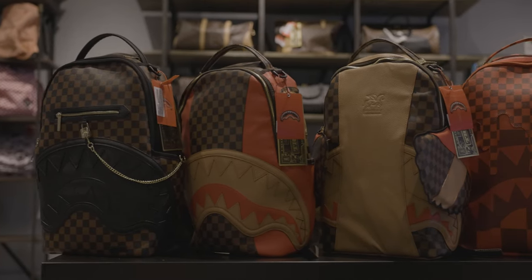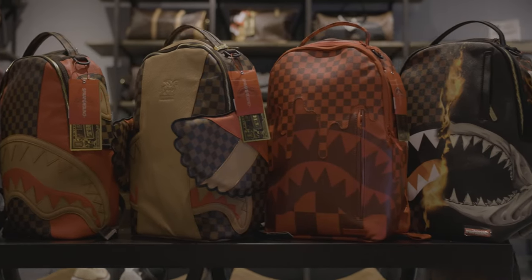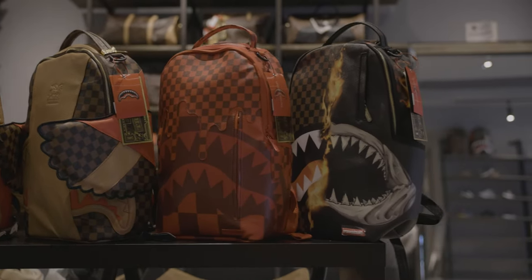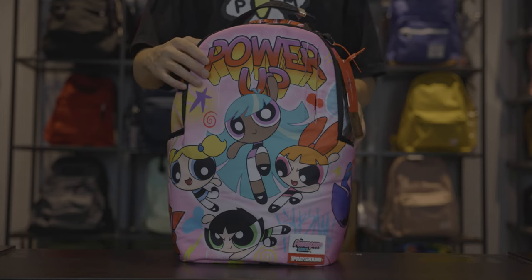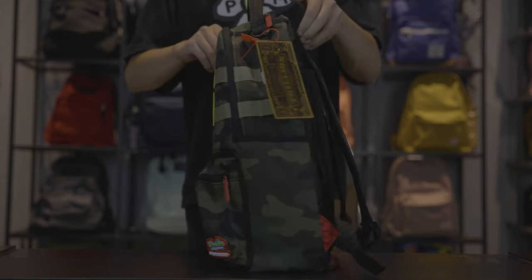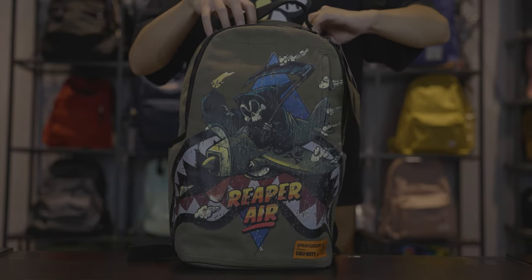Sprayground backpacks share a similar layout but vary between designs. We also have four other bags in similar styles, as well as a variety of Sprayground collaboration backpacks such as the Powerpuff Girls on the Run, SpongeBob Split, Naruto Lightning, Naruto Ramen, and Call of Duty Reaper Air Sharks.